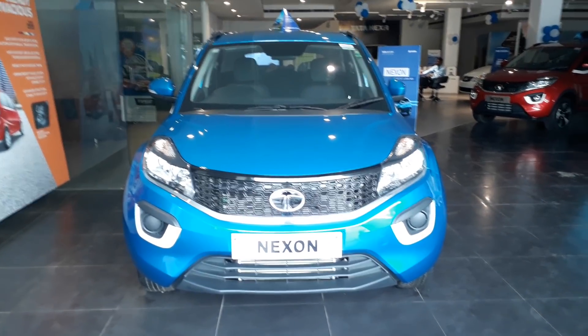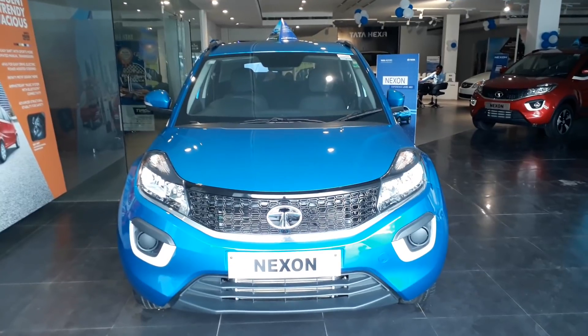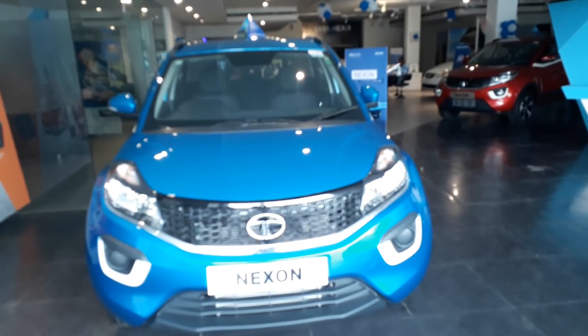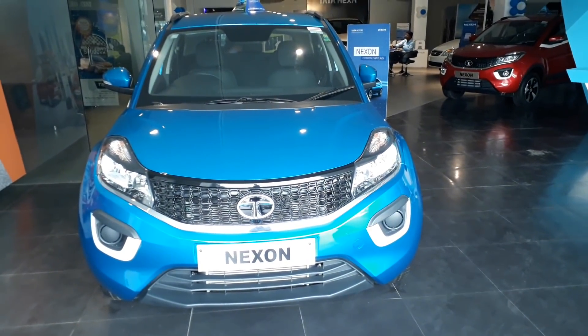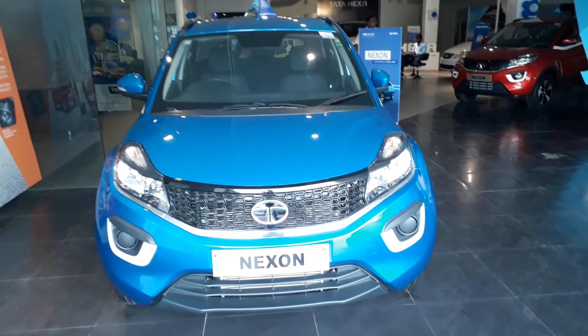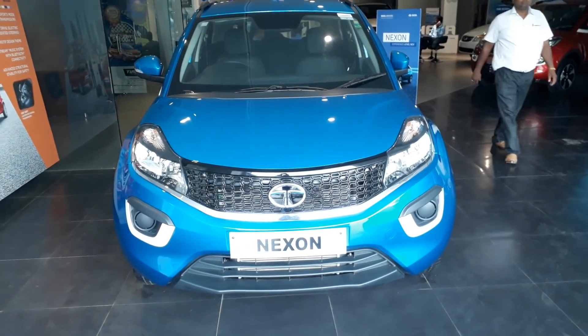Hello friends, this is my channel Gyanne Enough. I am bringing you the Tata Nexon blue variant, as many subscribers were requesting a blue variant review. I am taking you through the actual showroom look. We always start from the front — you don't get any changes at the front of the car. I will give you a link in the video description where you can get more information.